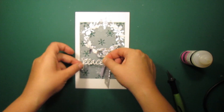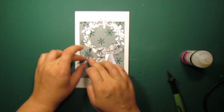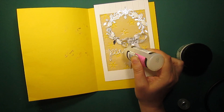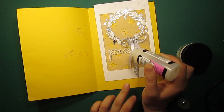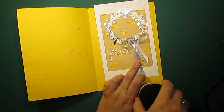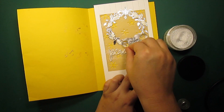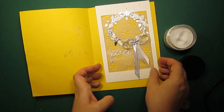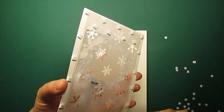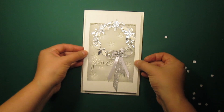I am attaching the sentiment to the card front. I am applying glossy accents and clear glitter just as I did with the holly leaves. All that's left to do now is mounting the front panel to the card base.